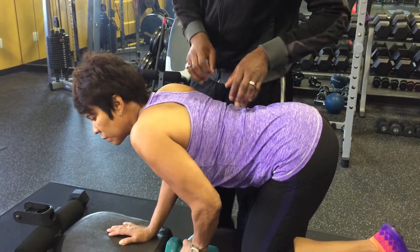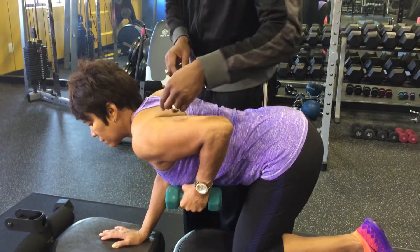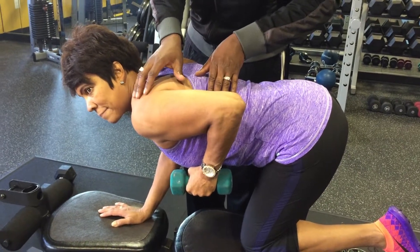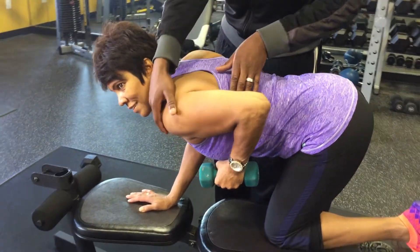She's going to bring her weight up here. This is called a tricep kickback. What I typically see wrong with this exercise when I see clients do it, or people in the gym, is this shoulder is too far forward.